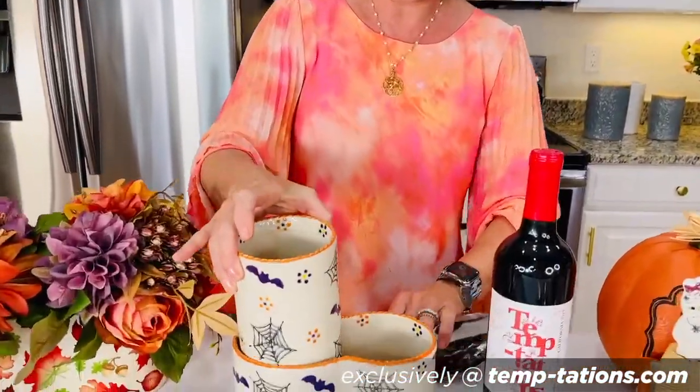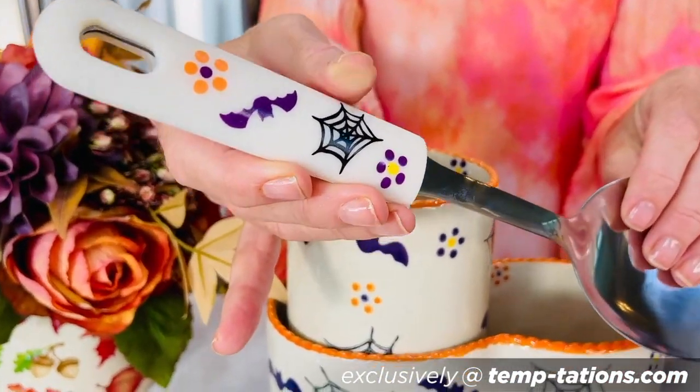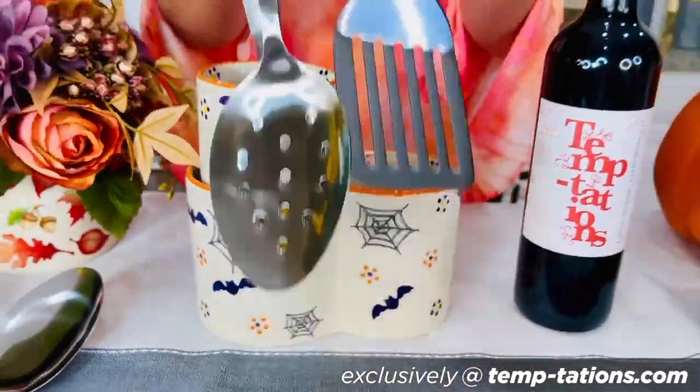Did we also talk about bougetti? We did it in this as well. Let's talk about how stinking cute the additional purchase of those utensils are — you'll get a spoon, you'll get a slotted spoon, and you'll get that great spatula. That's why it's a back-in-stock Tara's Must-Have and that's why we're super excited about it. Head over to temptations.com and pick your pattern or your color — we have it in floral lace and old world as well.